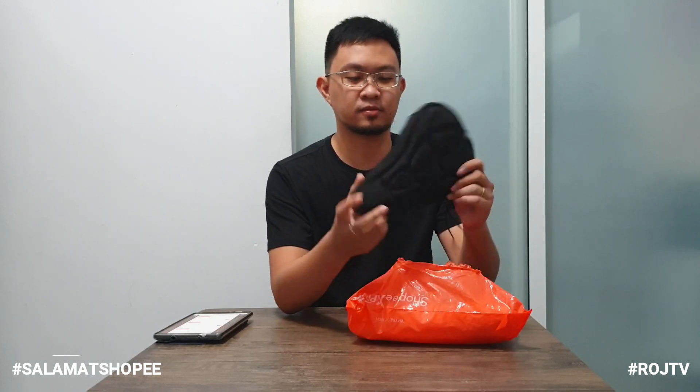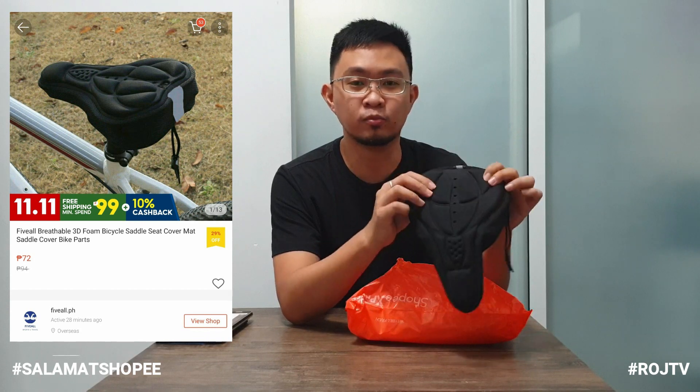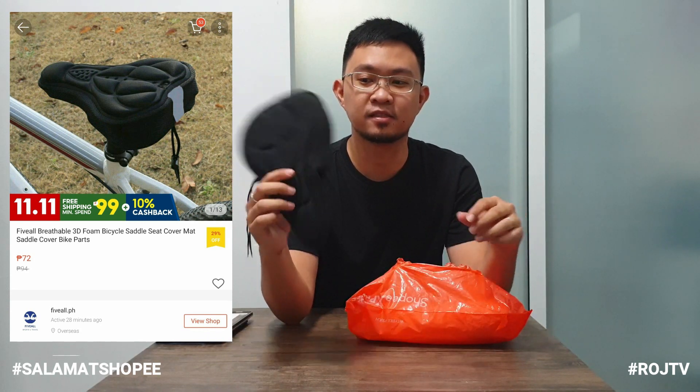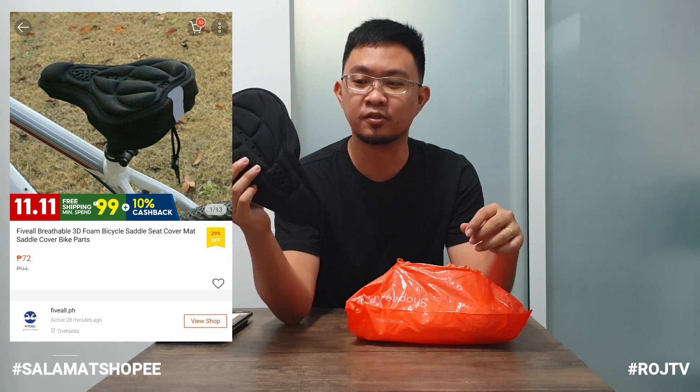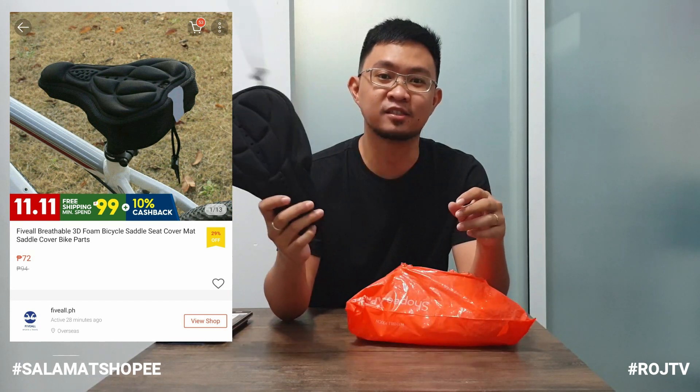So, dito na tayo sa third package natin. Yung first item niya is itong saddle cover. Pero yung pinakaiba nito sa kanina — meron siyang parang foam, para kay Mises. Para maging mas comfortable siya habang nag-a-ride tayo. Yung price nito sa Shopee, 72 pesos. Comment down below kung alam niyo yung presyo nito pag sa mga bike shop, kung mas nakamura tayo o mas nakapangmahal.